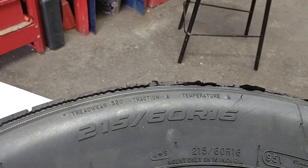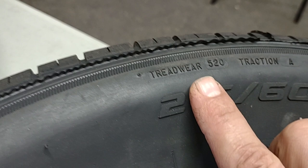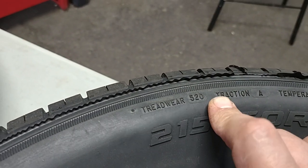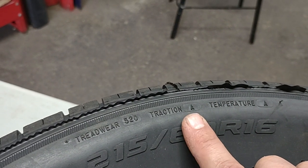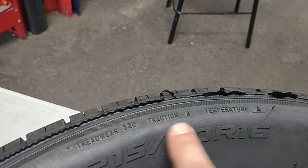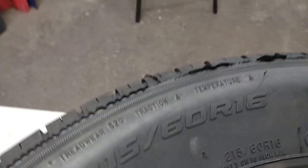UTQG stands for Uniform Tire Quality Grading Standards. The higher the tread wear number, the better. This tire is 520 — 600 is better than 520, and 480 or 400 is lower. 520 is decent, it's okay. Traction is A, which is better than B — sometimes you'll find B, or AA. Temperature is also A. You can find explanations of these codes online.